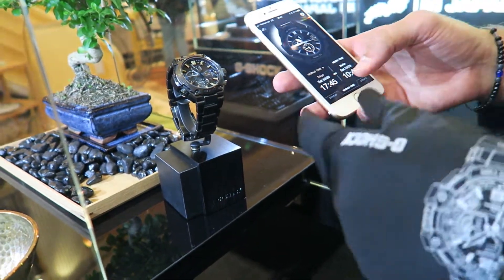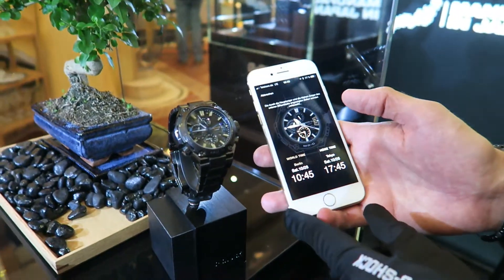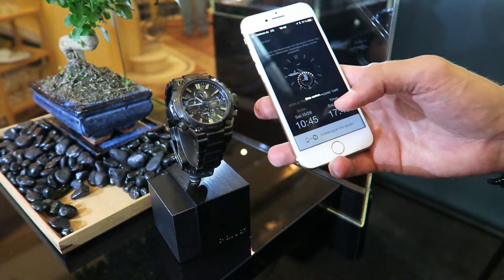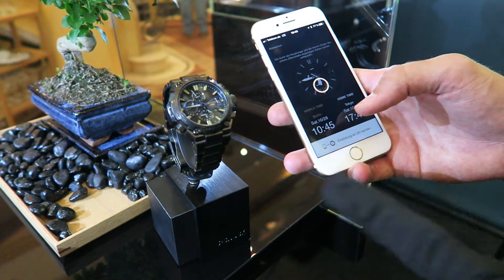You want to have Tokyo time on the main dial — this is where it gets interesting. You just switch the time zones. It changes on the phone, and you confirm and send it to the watch. You will see the time zones are shifted.